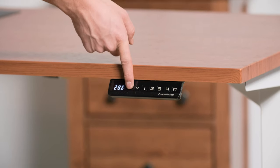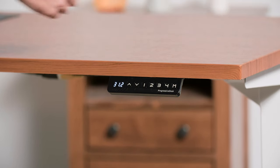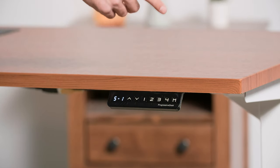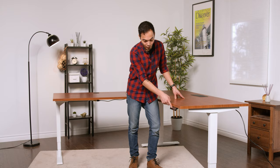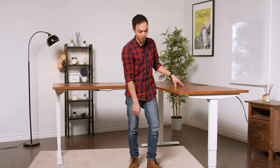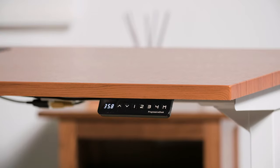You can now set your sitting and standing heights. Press the up button to your preferred height, then press M for memory and choose either one, two, three, or four. If you go to a different height and want to return to a saved height, press the corresponding number — for example, press number one to return to the height saved there.